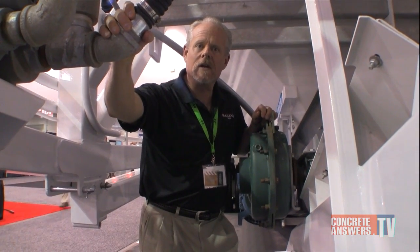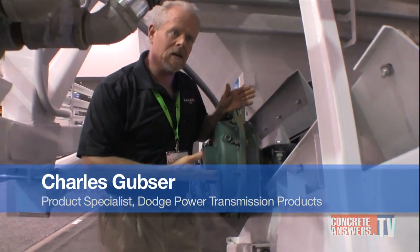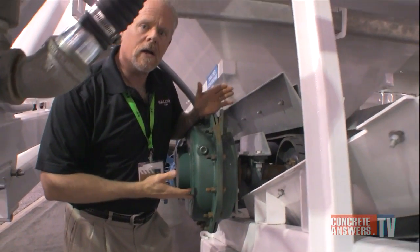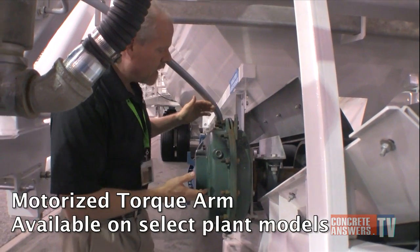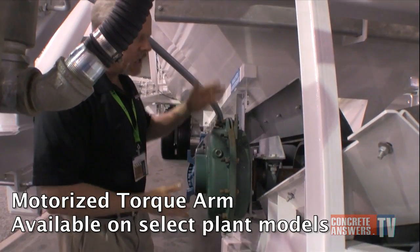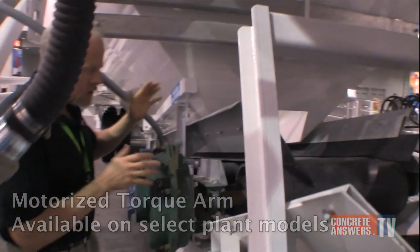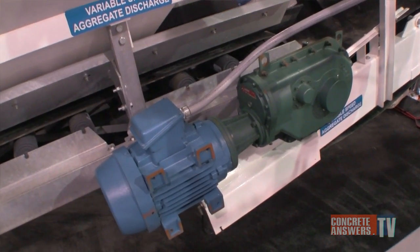I'm here at World of Concrete with one of my customers for the motorized torque arm, Conoco. This particular unit is designed to take advantage of the ruggedness of our torque arm product line, yet provided in a package that's tight, compact, and gets rid of the belts, the guards, and the structure involved in that, making it a nice, tight, compact package.